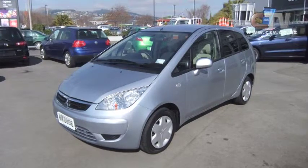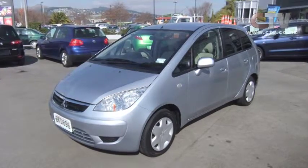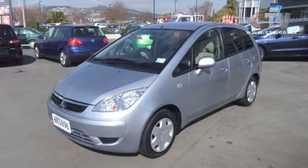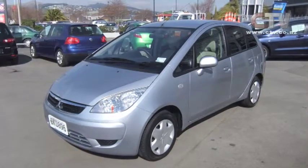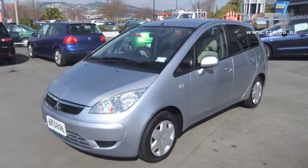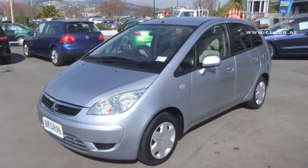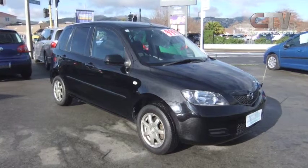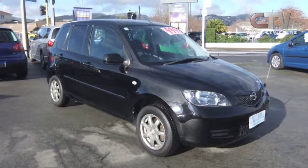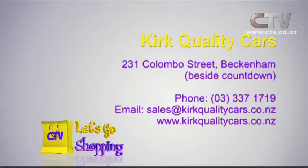We've also got a 2005 Mitsubishi Colt Plus — a stunning wee car, only 90,000km and only $7,990. The Colt Plus is the larger size of the Colt; it's got the bigger boot and the auto open and close boot as well. And last but not least, a 2005 Mazda Demio done only 39,000km, also $7,990. Kirk Quality Cars are at 231 Columbus Street, Beckenham, right beside Countdown — phone 337 1719.